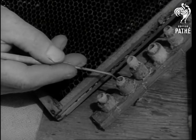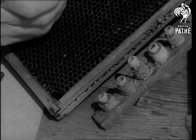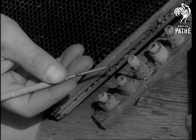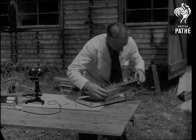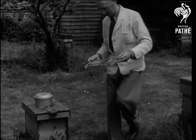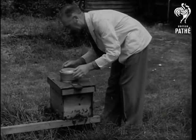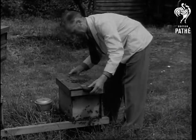First, he grafts the grub into an artificial queen cell cup. The artificial cup resembles as closely as possible the cell cup made by nature. The queen is, of course, the mother bee. And as there's no queen or brood in this swarm box, the worker bees will readily accept the grub and nourish it so that it becomes a queen bee.